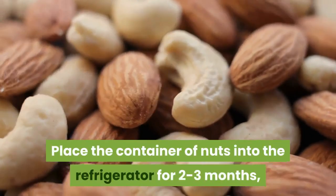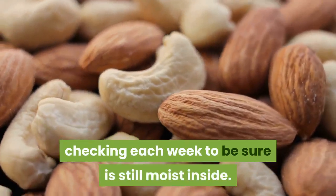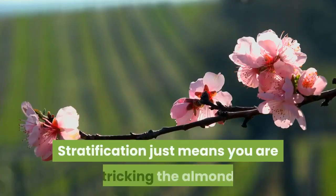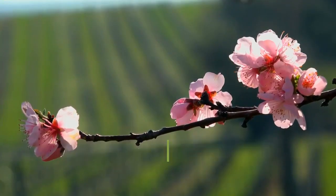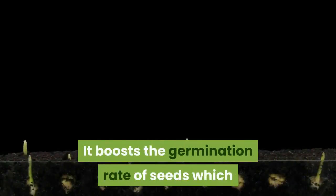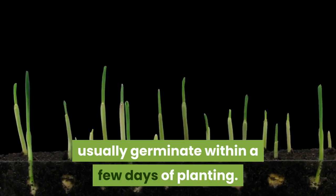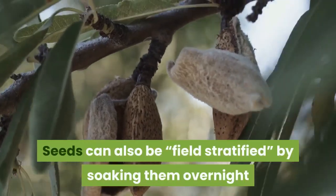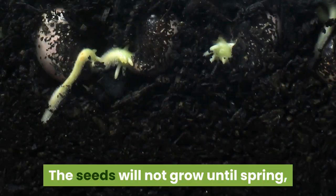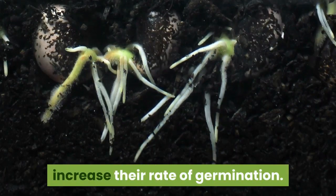Place the container of nuts into the refrigerator for 2 to 3 months, checking each week to be sure it is still moist inside. This process is called stratification — it means you are tricking the almond seeds into believing they have gone through winter. It boosts the germination rate of seeds, which usually germinate within a few days of planting. Seeds can also be field stratified by soaking them overnight and then planting outside in the fall; the seeds will not grow until spring, but stratification will increase their rate of germination.